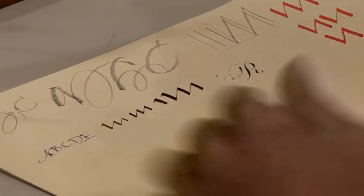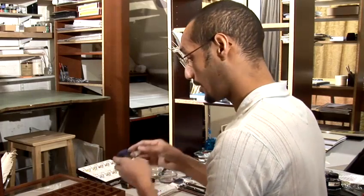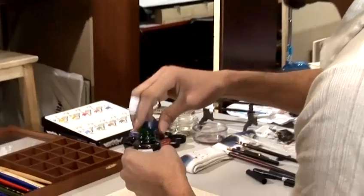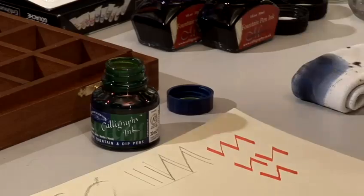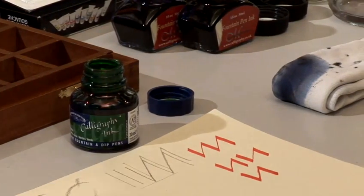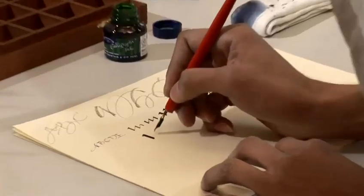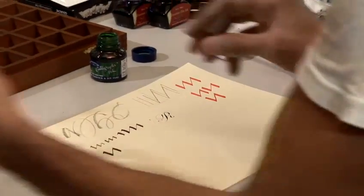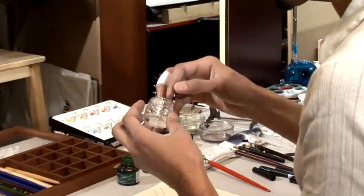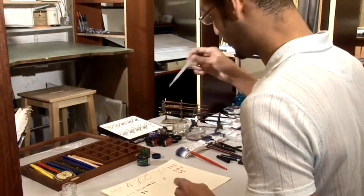Next up, choosing the right ink. I've used manuscript fountain pen inks, but I'm also going to look at using Winsor & Newton calligraphy inks. These inks are slightly thicker and denser. Always have little rags around — they stop ink from getting everywhere. As you can see, this ink is a lot thicker and denser than the fountain pen inks. It is advisable to thin it down with a little bit of water, but not in the jar — a little jam jar is very important. Just use a little bit of water with your ink; syringes filled with distilled water are very useful for this.